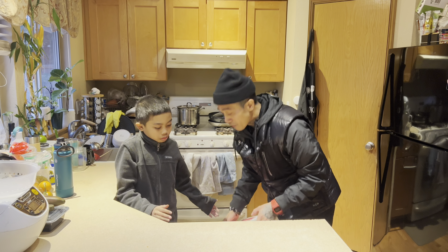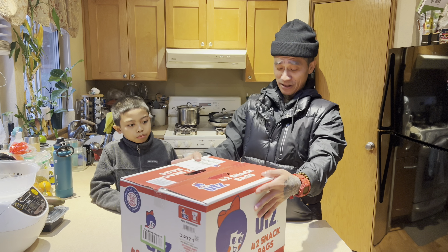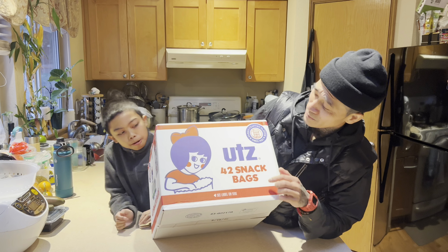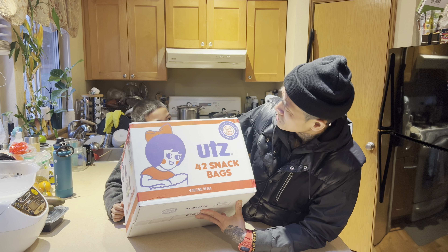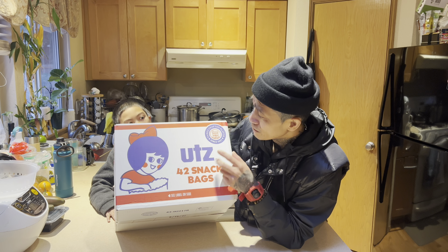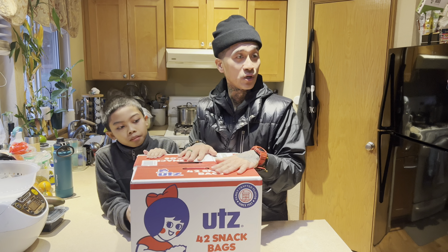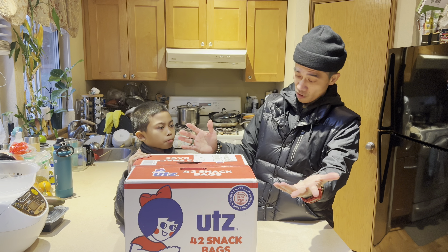Now we got the big box. I found these too — I was looking for some plain old good potato chips and I found these on Amazon as well. It looks like a box of diapers — look at this. I've never heard of this brand before. What is UTZ? Comment section, let me know. Family crafted flavor since 1921. They got 42 snack bags in here — this was the smallest pack they had. It had good reviews so I said let's just give it a try.